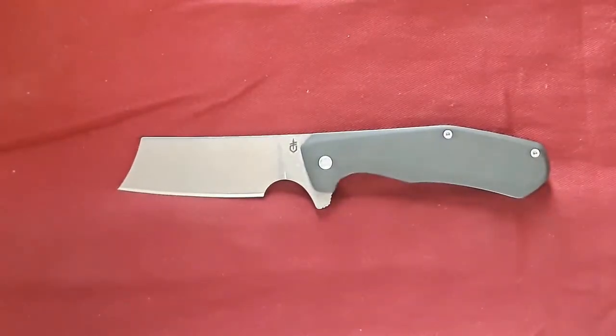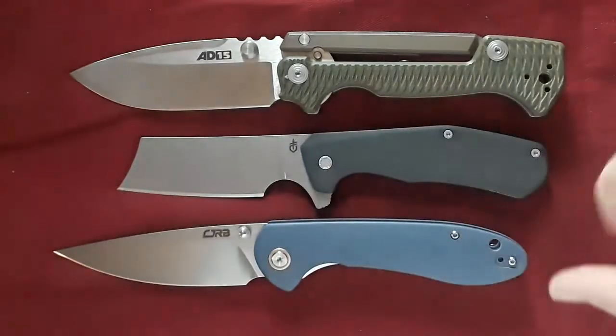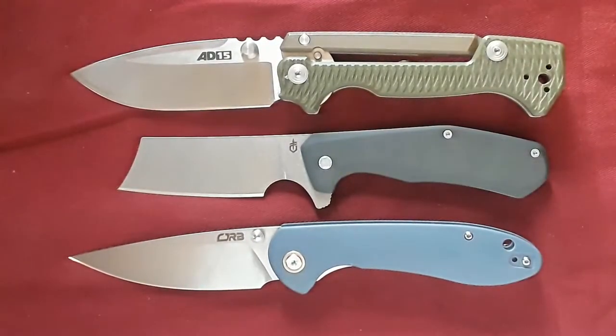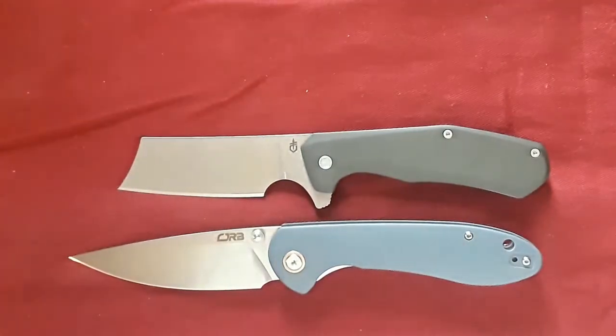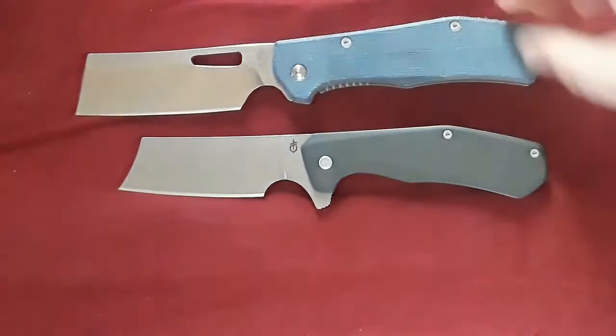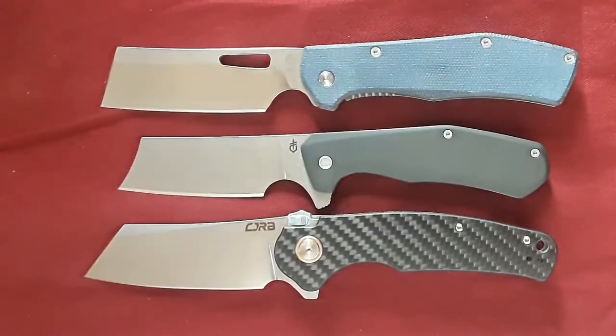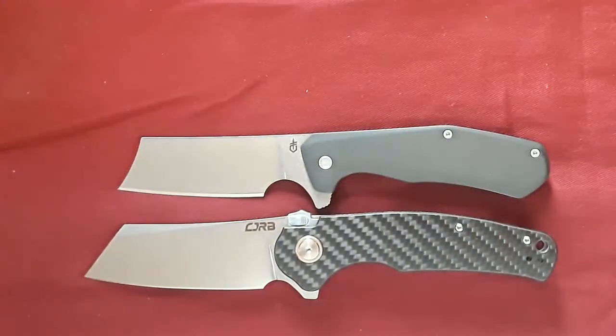Now let's bring him against my favorite knife. I like to do a lot of size comparisons so there's probably a knife I'm going to compare him to that you've probably held. There he is against the Feldspar from CJRB. I just happen to have sitting in my backpack the Gerber Flatiron — a very similar knife. And let's also compare it against another budget cleaver knife, the CJRB Krag. So there's your size comparisons done.